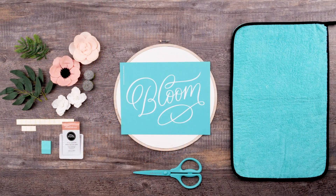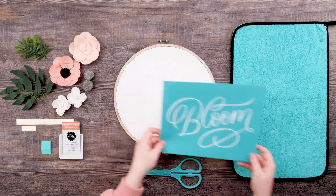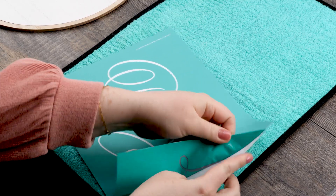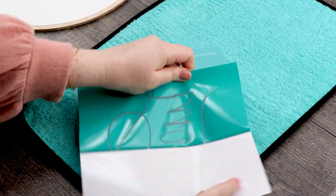I've got everything I need so let's get started. The first thing I'm going to do is fuzz my transfer. I'm going to carefully peel the transfer off the backer sheet and stick the transfer down onto the fuzzing cloth. This helps pick up a little lint and gentles the adhesive on the transfer.